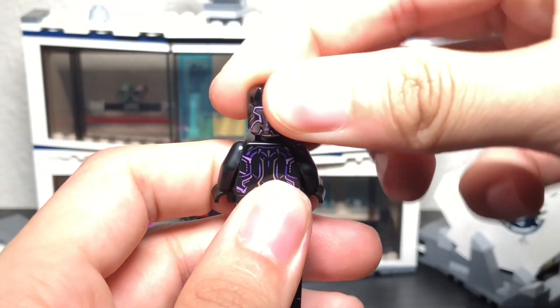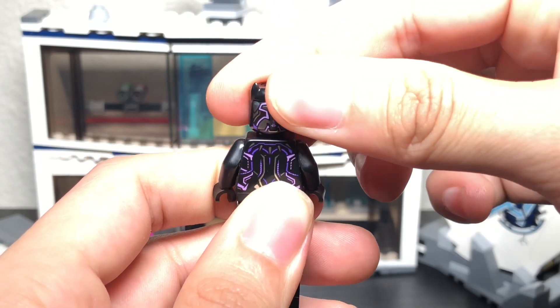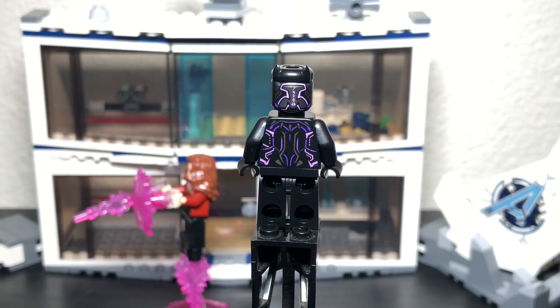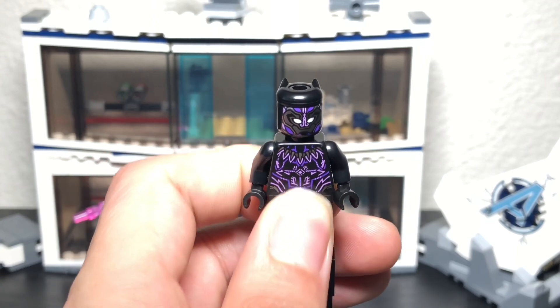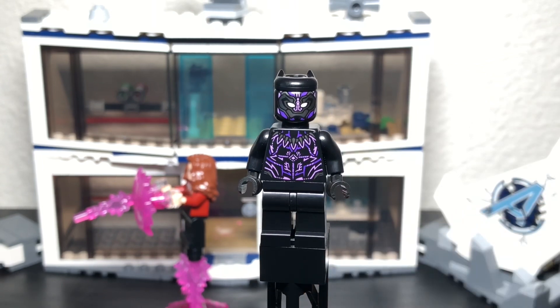The face print looks good, and the ears are attachable so you can remove them, but we'll keep them on because they look great. The back has that lavender color throughout the whole body which I like. The only downside is no printing on the legs and arms — I thought this character in particular could really benefit from that detail — but besides that it's a really awesome figure.